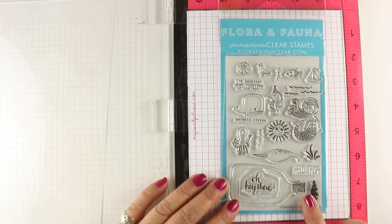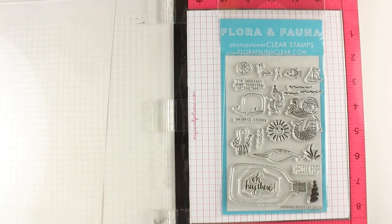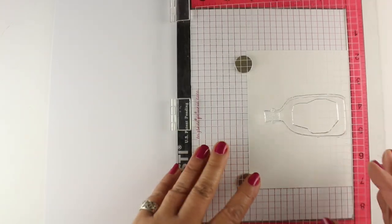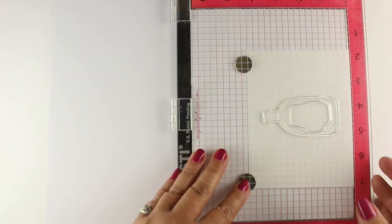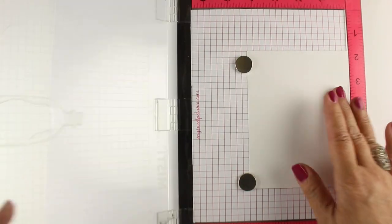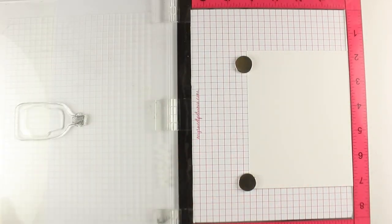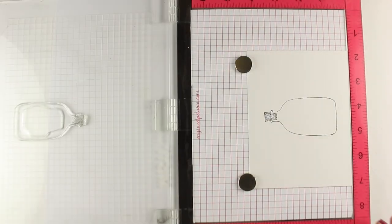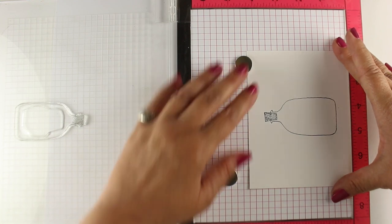This flora and fauna set has a very cool antique-looking jar and some fun ocean-themed things to put in it. I'm going to stamp a whole row of jars because one jar is not enough — when there's one, there could be two, there could be three, so why not? I'm using my MISTI to stamp a whole row of them and get them lined up.